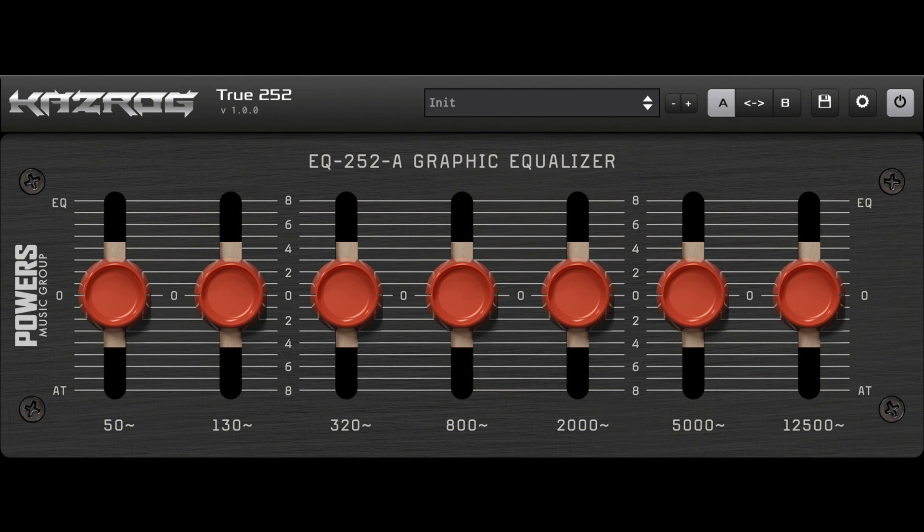Casrog releases True 252 EQ VST3, VST, AU, AAX. Welcome to Music Gears, where we bring you the latest info on new music instruments, software, and other gear from around the world.